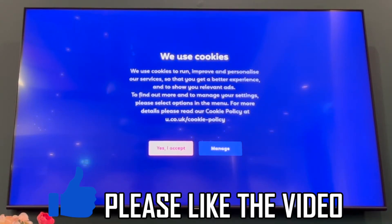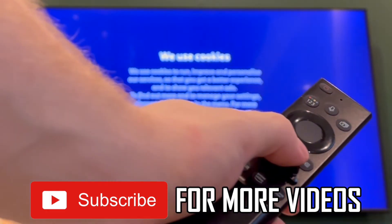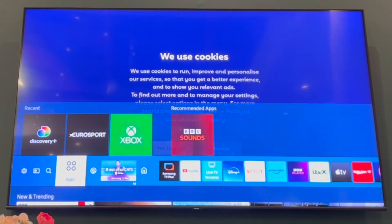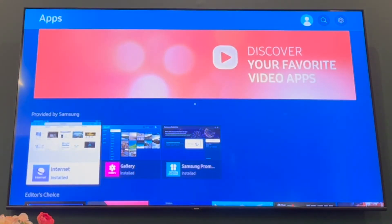How to lock apps on Samsung Smart TV. First of all, get your Samsung TV remote control and press the home button. Then once you get this menu, you want to scroll to the left until you see Apps, then press the middle OK button.